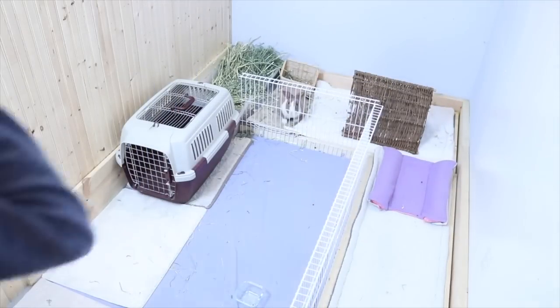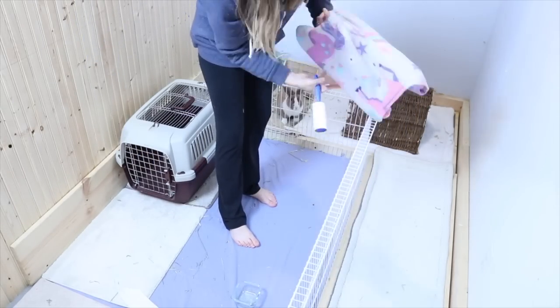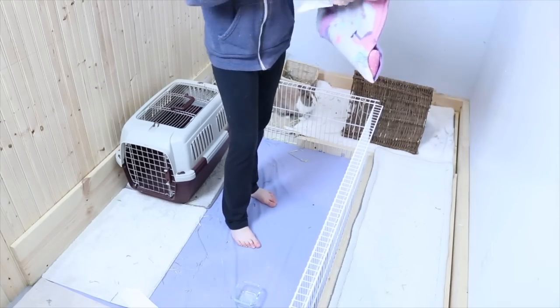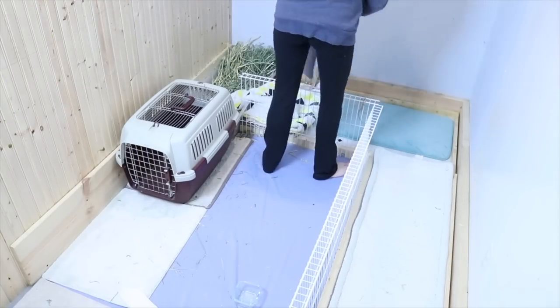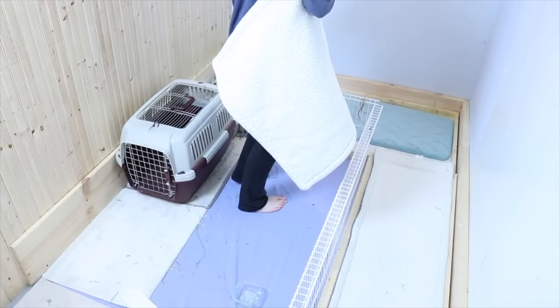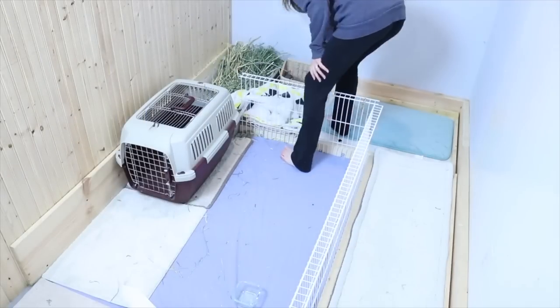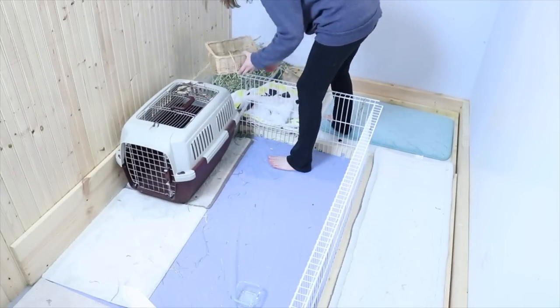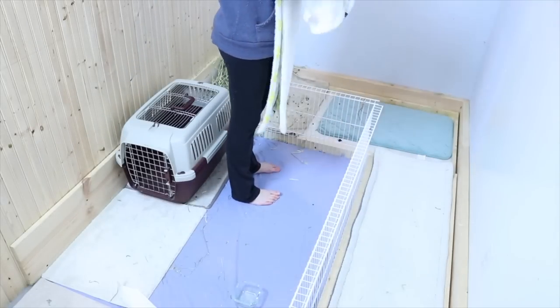Basically what I do is just take everything out of the pen. I'm just cleaning a Snuggabun here. I just take out all of the fleece that is dirty. As for Lulu, her fleece doesn't always get super dirty, so I'm able to reuse it. And then I just take all the toys and get all the fleece prepared to be washed.